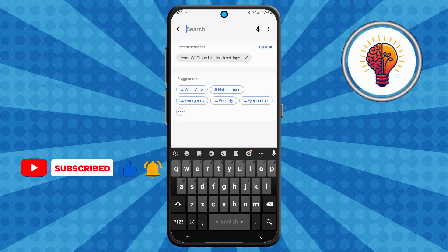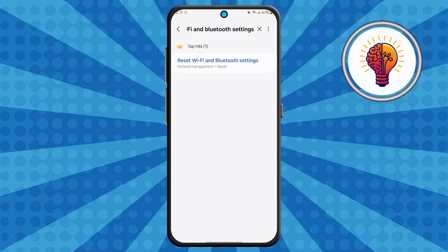Step three: in the search bar, type in "reset Wi-Fi and Bluetooth settings." This will bring up options related to your Wi-Fi, Bluetooth, and even hotspot configurations.